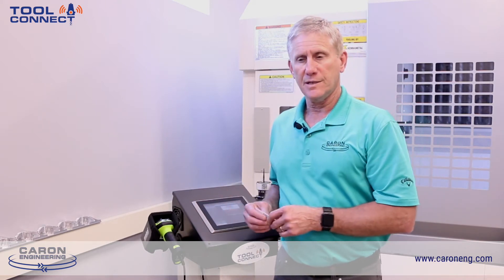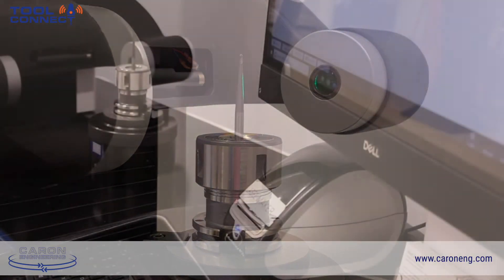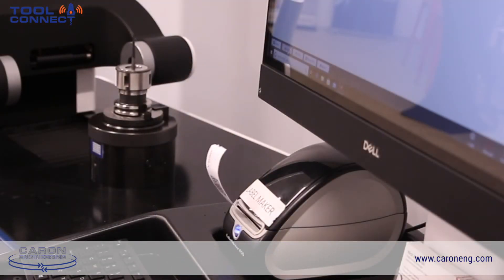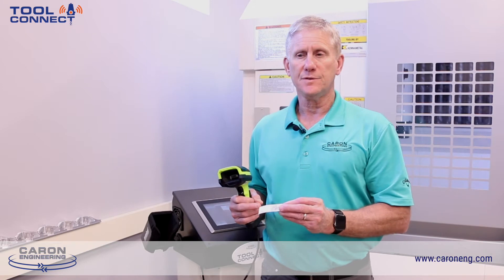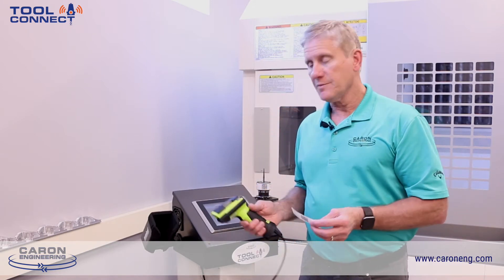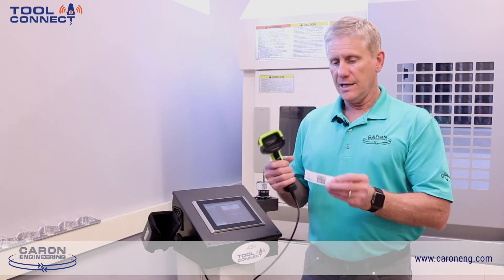I'd also like to talk about the other method of getting tool data into the machine using the barcode reader. The tool pre-setter is capable of printing a 2D barcode that can be attached to the tool or clipped to the side of the tool. Once the tool comes out to the machine, a 2D barcode reader can read the barcode, which can contain length and diameter offsets and a few other pieces of information as well.